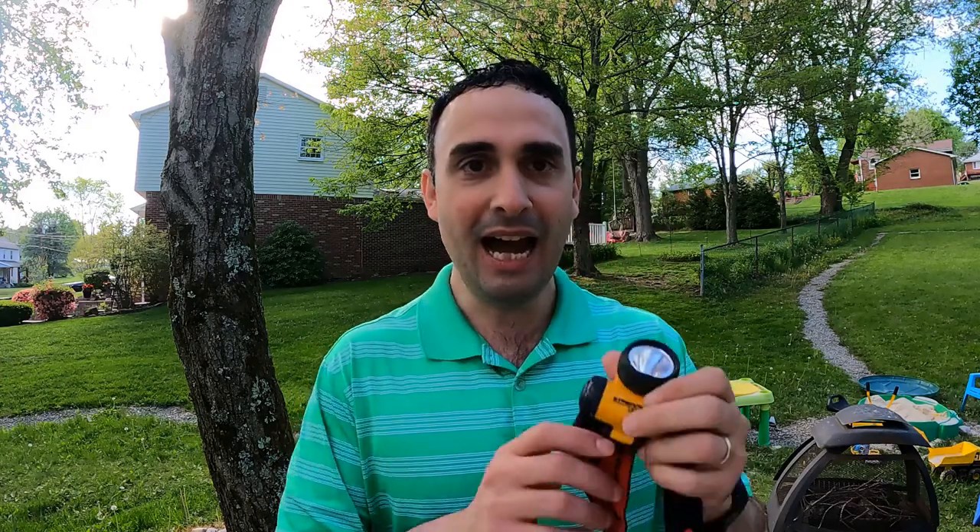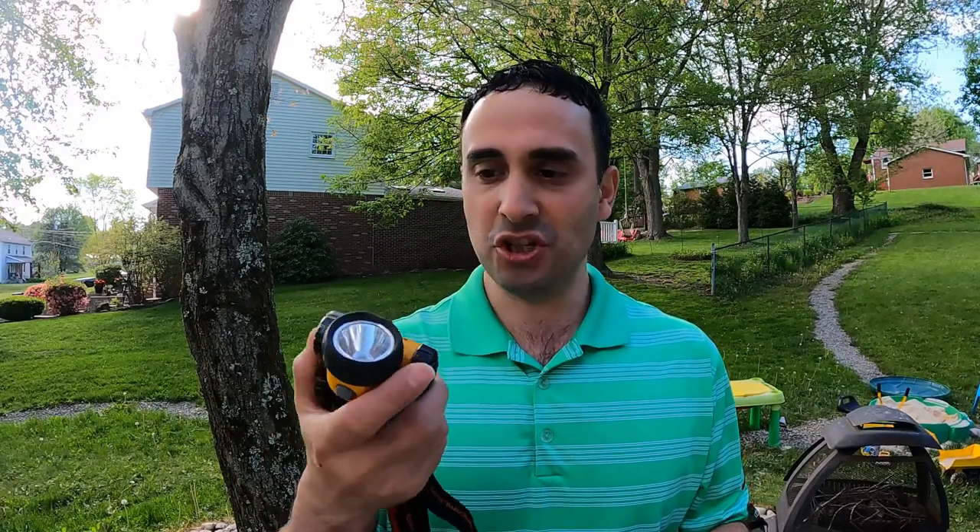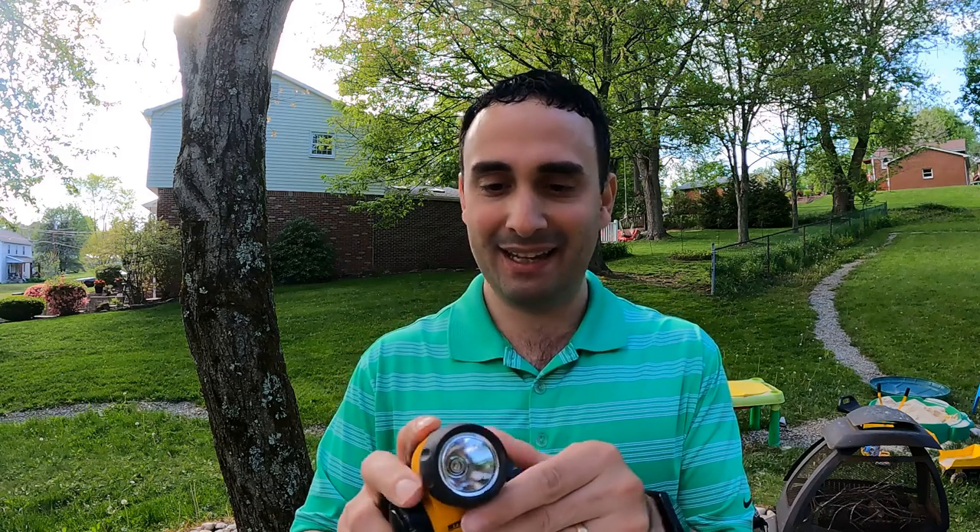Number four thing you need is a headlamp. I use this one right here — it's from a brand called Streamlight. I found it in a pack; it's cheap. You push the button, you've got a couple different brightness levels and it turns off. Uses AAA batteries. It's probably the cheapest one you could buy. Works great — I've used it for a few years now for different things.